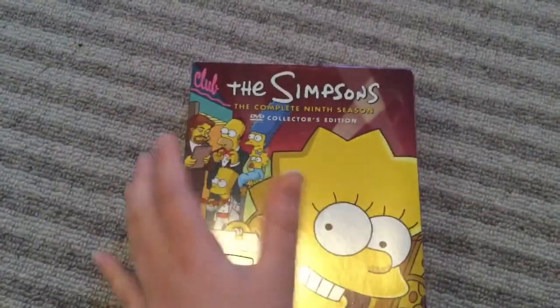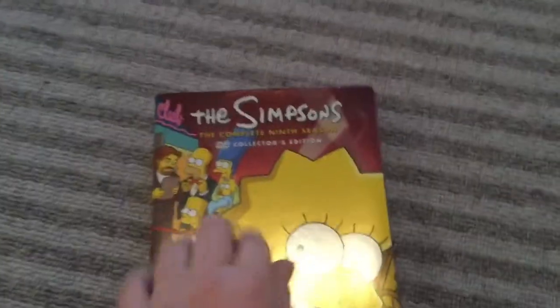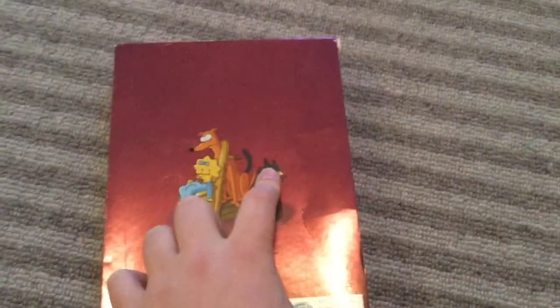You can see The Simpsons trying to get into an exclusive club. You've got Lisa there. And then let's look at the back of the box. You have Maggie, Santa's Little Helper, and Snowball 2 on top of a saxophone case with Lisa's sax.